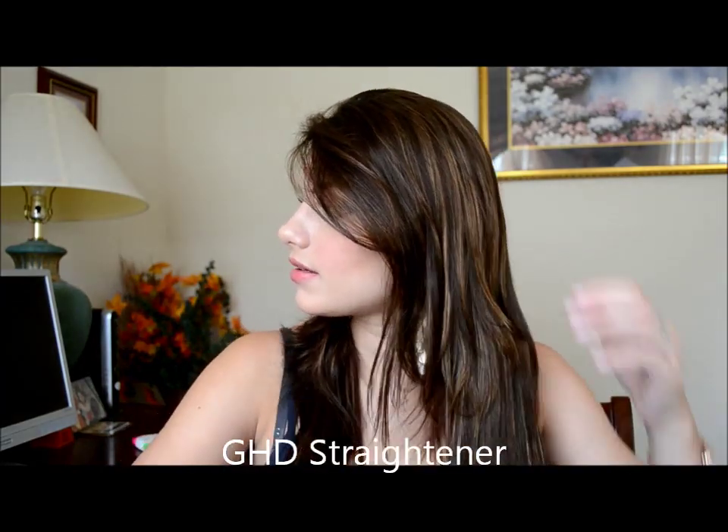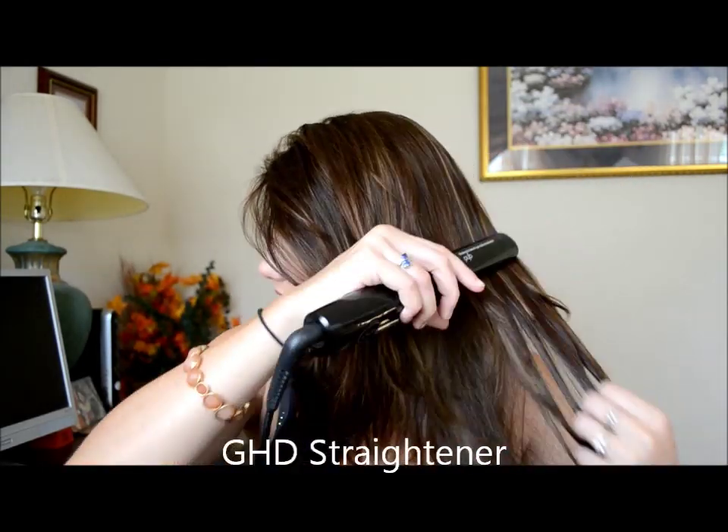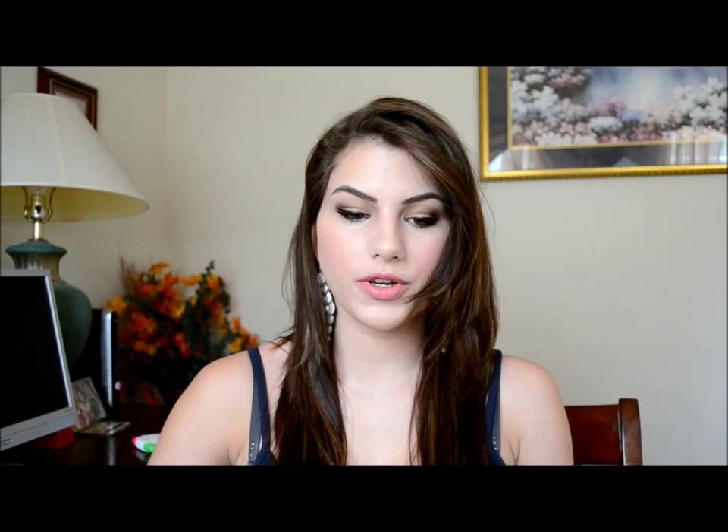For the hair look, it's actually pretty simple. What I'm going to do is just make a middle part, tease it a little bit, and straighten out the ends so they're not as wavy. Now that I've brushed my hair out, the next thing I'm going to do is take my straightener and just really straighten out the ends — I don't want them to be wavy, I just want it to be pretty thick and straight.